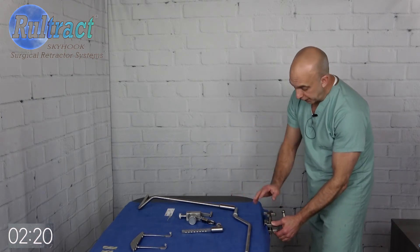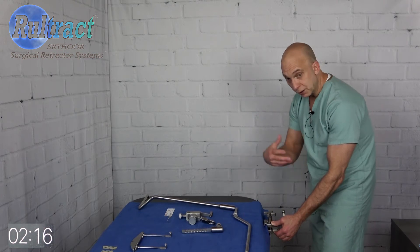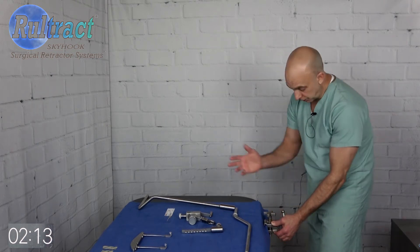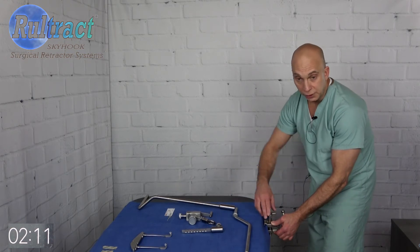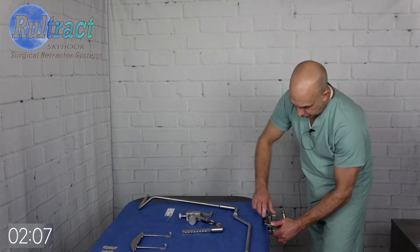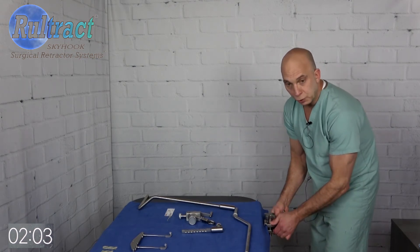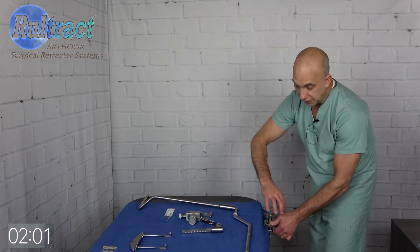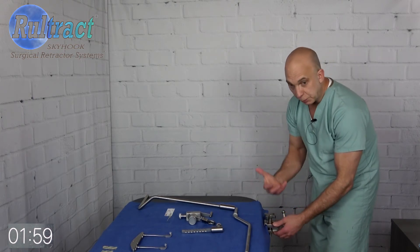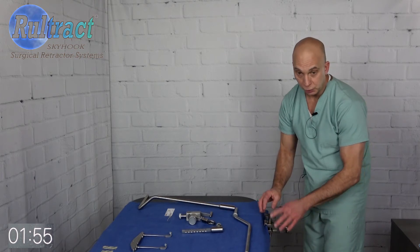I put it on the bed with the tightening knob on the top. You can invert it and put it onto the bed with the tightening knob on the bottom — it works either way. It's called a combination clamp. When I put this on the bed rail I squeeze the jaws closed, hold them closed, and then turn the knob. That gives me a better purchase on the rail, so I would do that with any Ruraltract clamp, but certainly with this one.